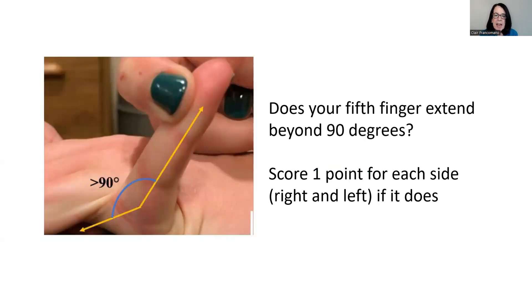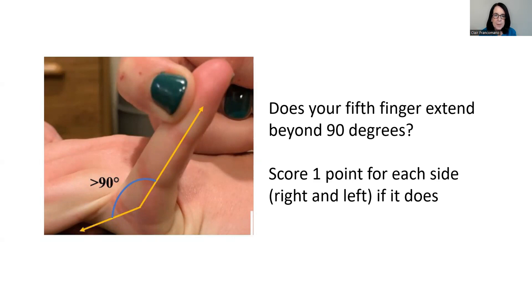If your fifth finger extends beyond 90 degrees, give yourself one point for the left and one point for the right. Do your elbows extend more than 10 degrees beyond a straight line? One point for each elbow that does that.